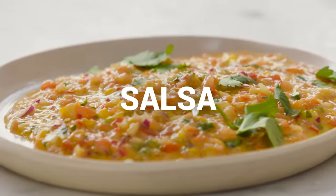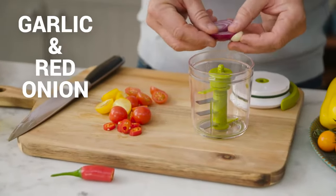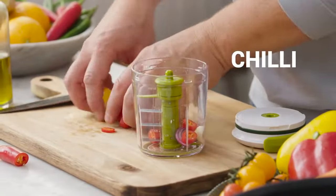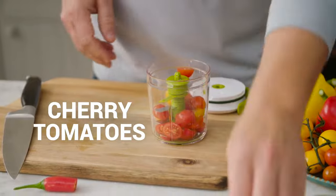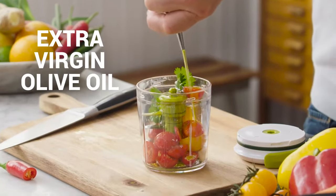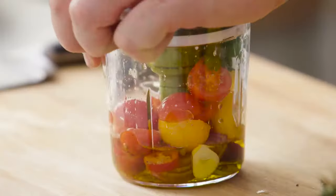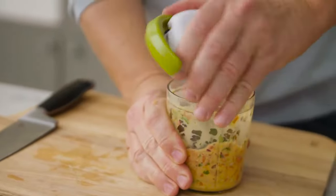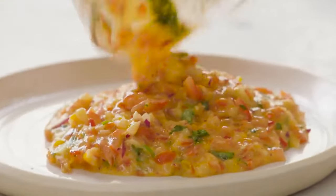Beautiful sweet tomato salsa — take some garlic, maybe a little bit of red onion or shallot, a few slices of chilli, get yourself some cherry tomatoes, just half them, a little bit of coriander, salt and pepper, a nice kiss of extra virgin olive oil, lime juice. Absolutely delicious.